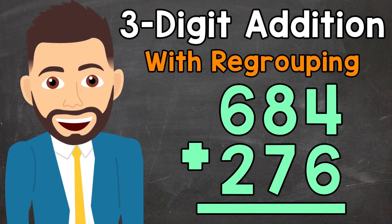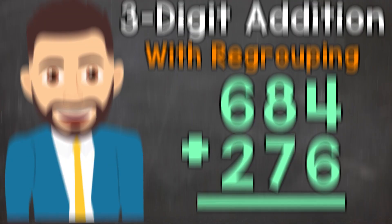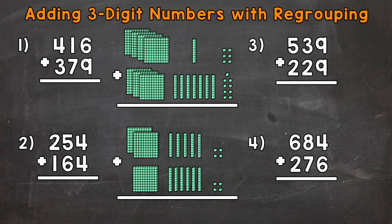Welcome to Math with Mr. J. In this video, I'm going to cover how to add three-digit numbers with regrouping. We have four examples that we're going to go through together in order to get this down. I do want to mention before we start that regrouping is also called carrying, so if you hear to regroup or to carry, they mean the same thing.